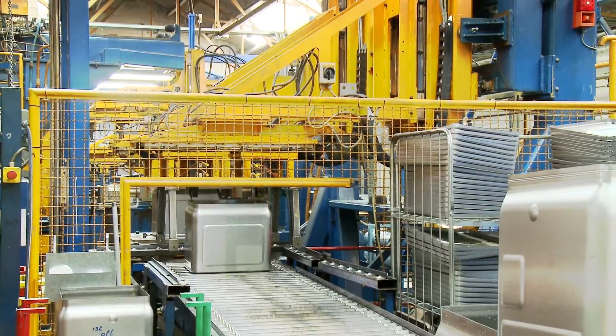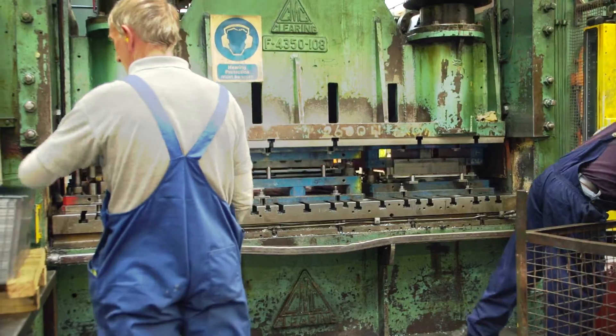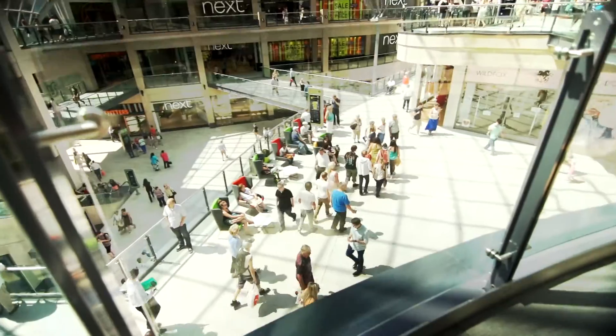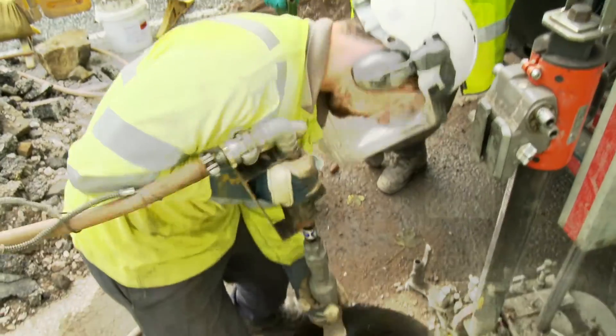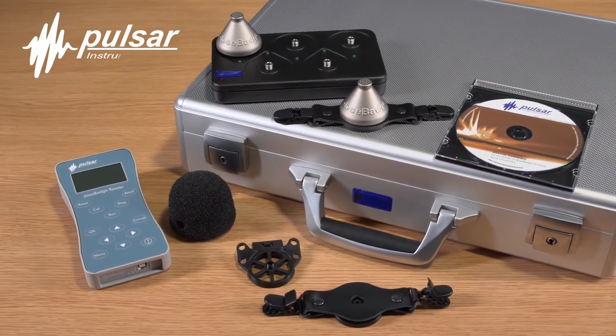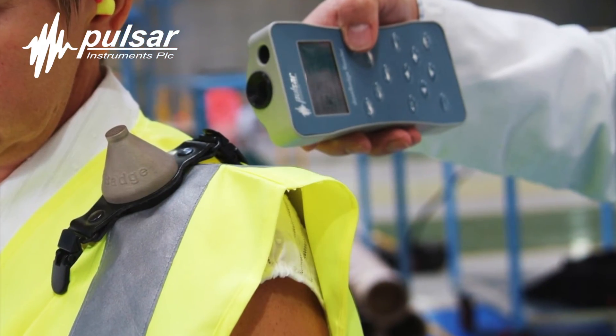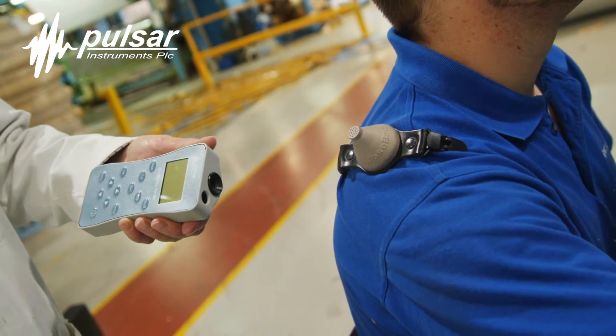If you want to protect your workers against noise-induced hearing loss and your company against future claims, Pulsar has the answer. The Pulsar dose badge system is ideal for compliance with the noise-at-work regulations and also avoiding costly claims for noise-induced hearing loss.